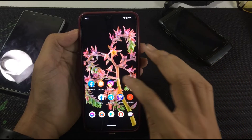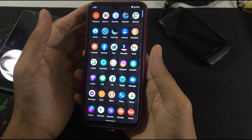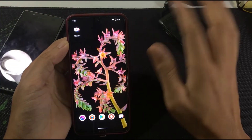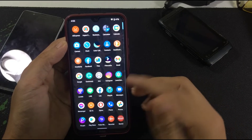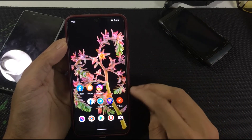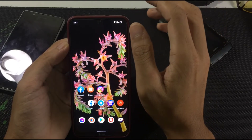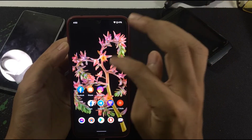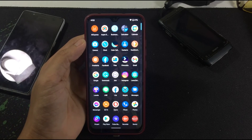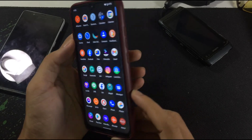That's it for the Pixel Experience ROM — there's not much to say because there are really no extra features. Also, the launcher I'm using is not the stock one; I'm using a third-party launcher which lets you remove the search bar, double-tap to turn off the display, and other tweaks not available in the stock launcher. Hopefully this video was helpful — thank you for watching, see you next time.